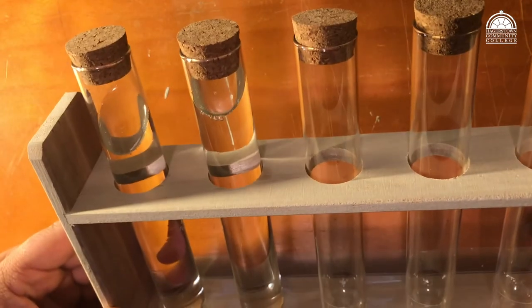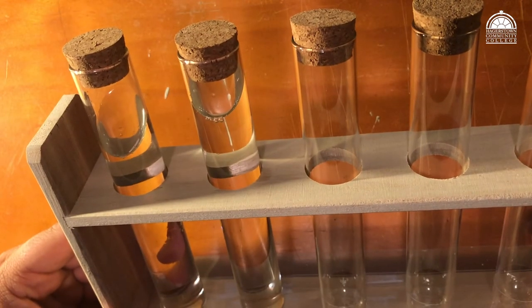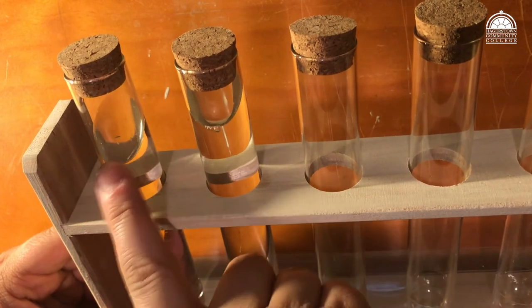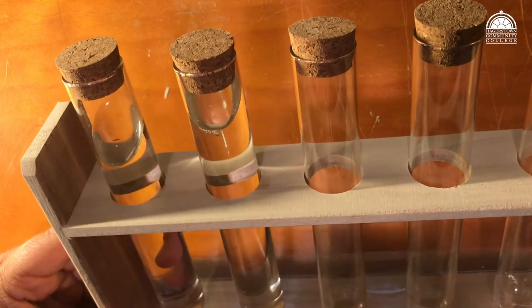All right, so for our potions, we need to have our flasks or test tubes with our materials, and then both of these have aconite fluid in them.